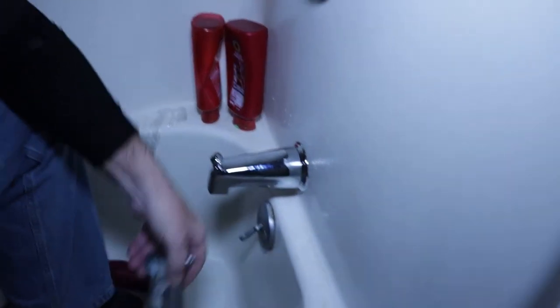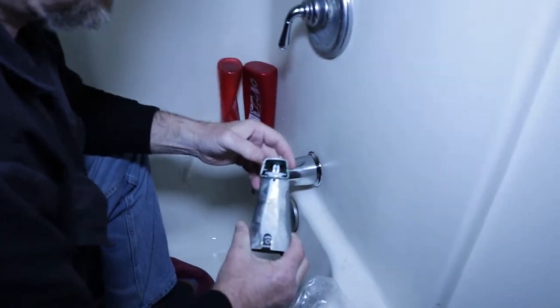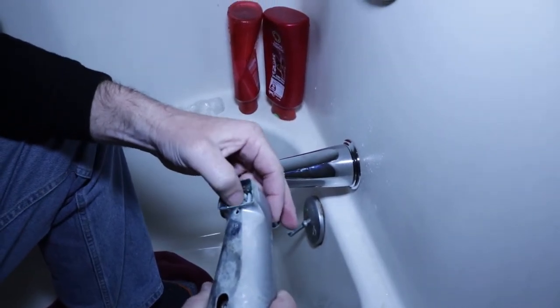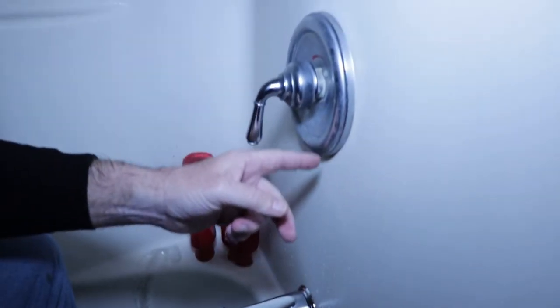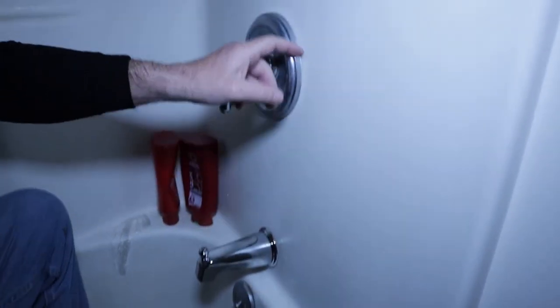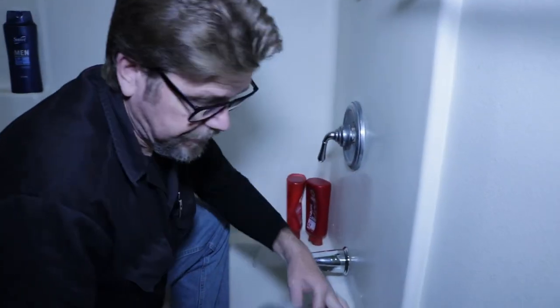Now, what went bad on this spout is this little plastic part that diverts the water. When you block that off and look here at the shower valve — if this gets blocked off, the water runs up and comes out the shower head. So now this should all work. We'll take our trash out of here.